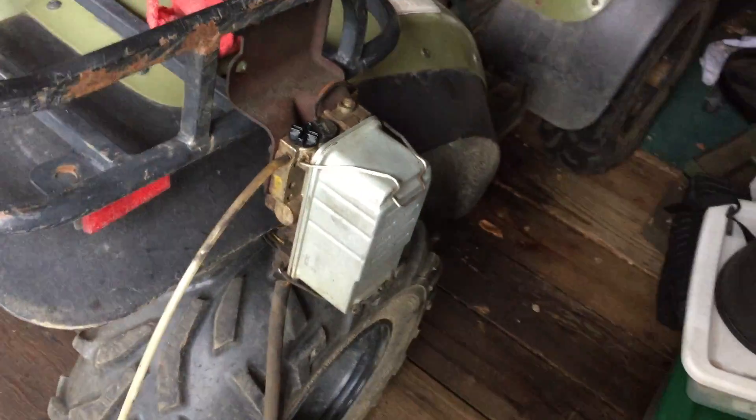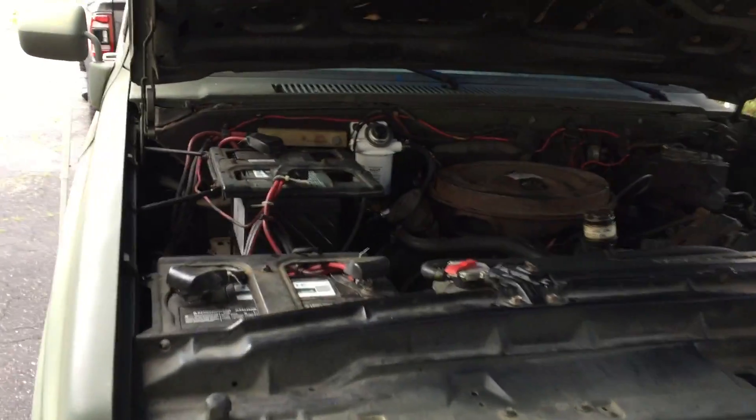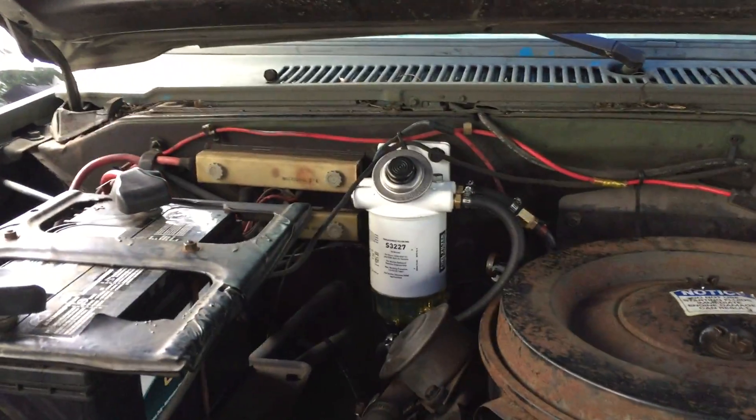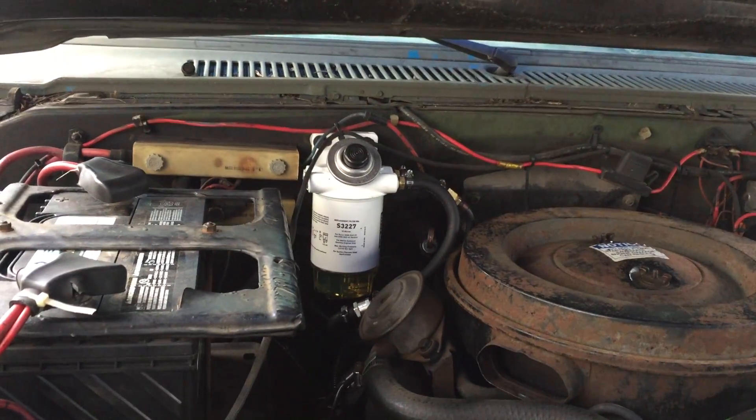Now really, technically I could just leave this and run this like this forever, but now I've got a little side project: rebuild the original filter. I want the original back in here, and I'll just keep this Racor as a spare just in case. All right — quick swap, no problem. Let's see if this thing runs.